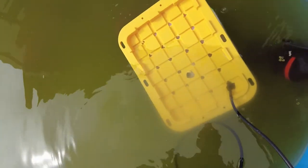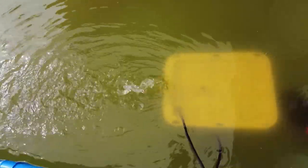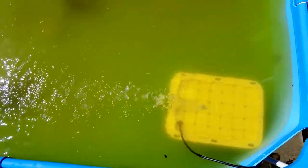We sink it, put the lid on, and plug it in. Alright, we're plugged in and there she goes. I'm really hoping this makes a big difference. We'll check back in a couple hours and see what the water looks like.